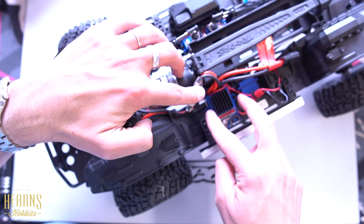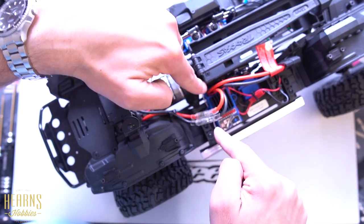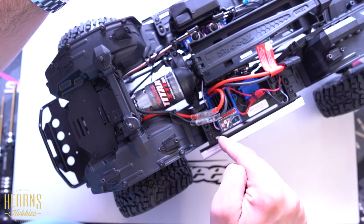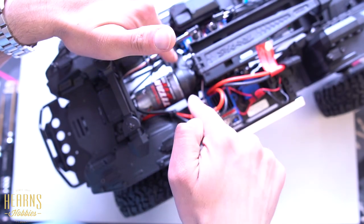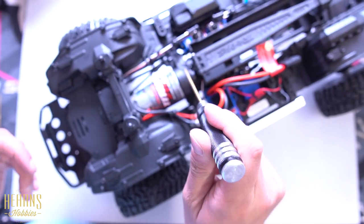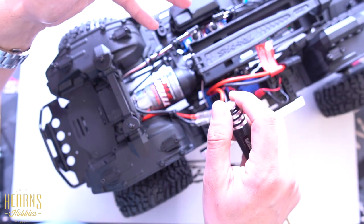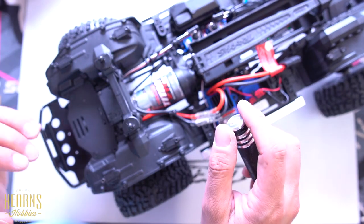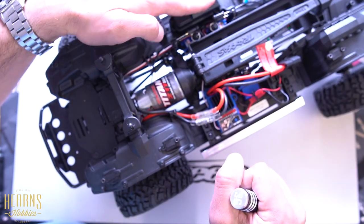To remove the speed controller there are two screws here, and then we'll route the ESC cable into the receiver. We'll have to open the receiver box and find which one of the various cables in there is the one for the speed controller. To remove the motor we'll have to undo three screws — one, two, and three — which will enable us to lift the motor up, remove the motor mount, and then install that into the new motor. Let's get started and open the receiver box.